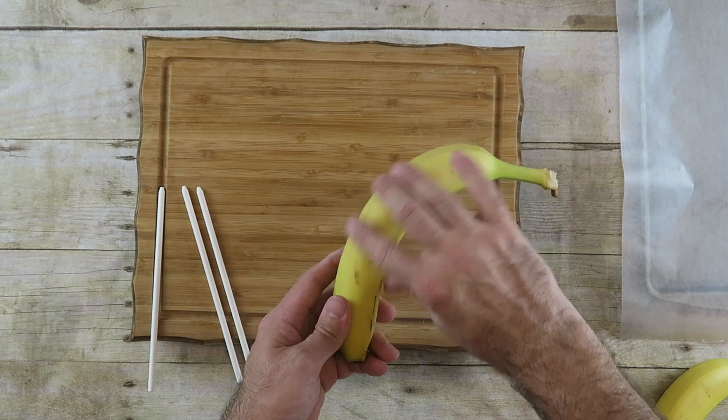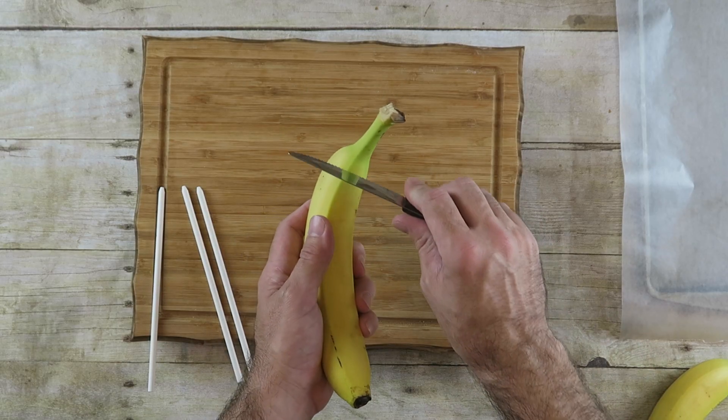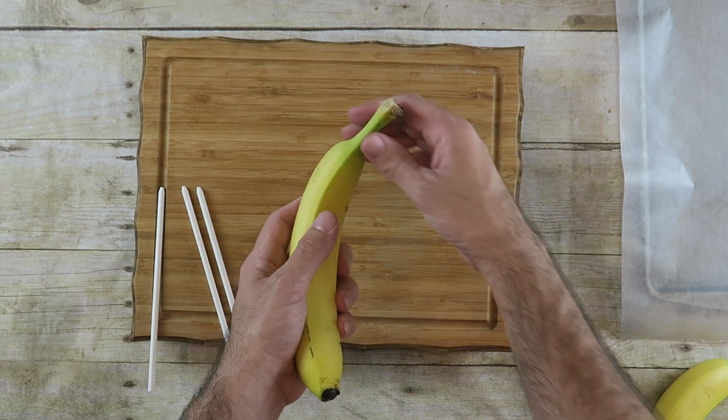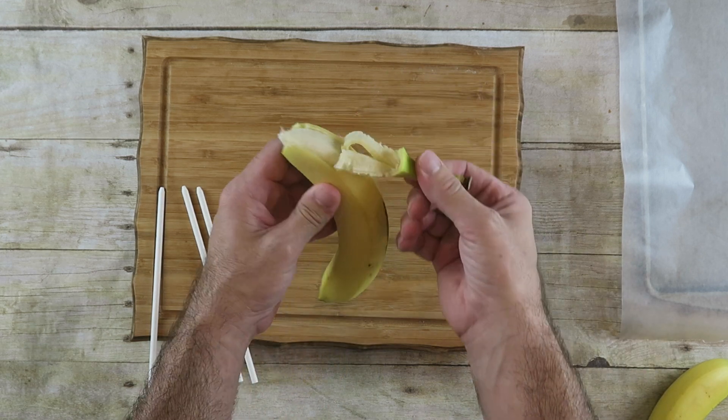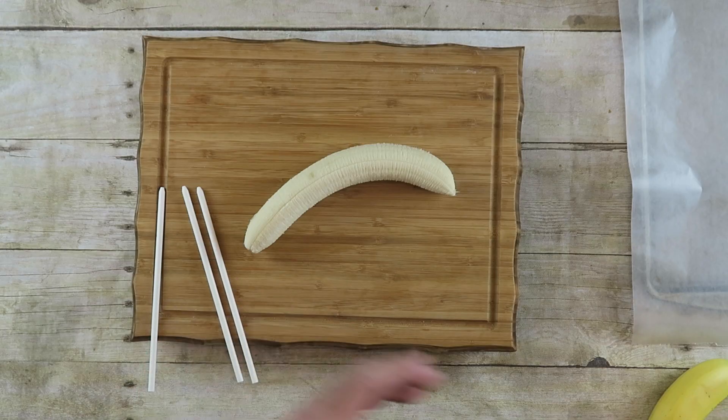Now the first thing you want to do is start off with a banana. Try to pick one that's not too curvy — it'll make it a little easier. Now to make it easy to pull off the banana, I just simply cut part like that. Pull. And you're left with a banana.